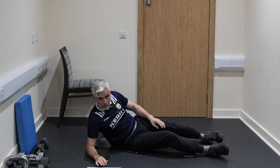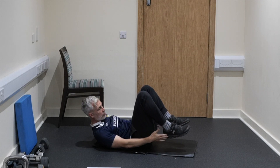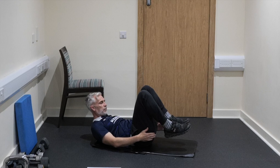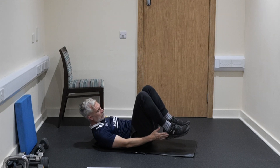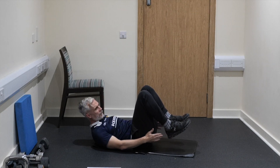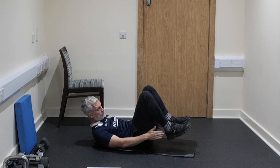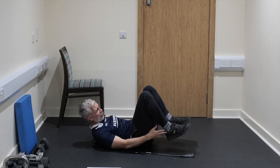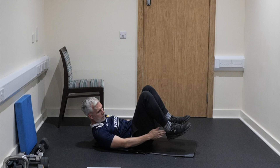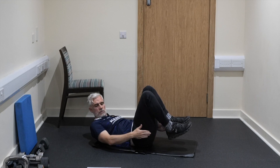Next exercise is going to be heel taps. We're going to be looking at our lateral core musculature — internal and external obliques — just going across like that. Chin to chest, eyes to belly button. You're flexing down to the side, reaching down to the right side, then to the left side. Your heels are off the floor if you can. You'll feel your oblique muscles — the muscles on the sides of your core — really starting to engage. The front muscles are working the whole way through as well. 5, 4, 3, 2, and 1.